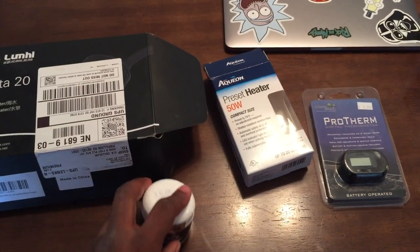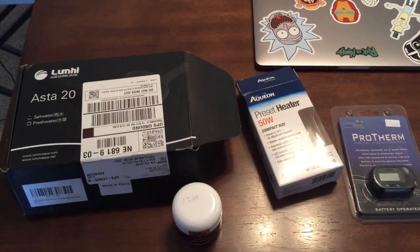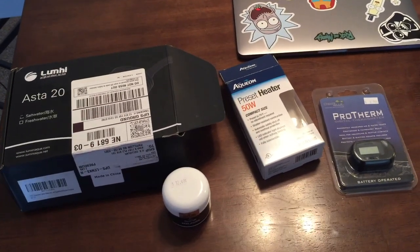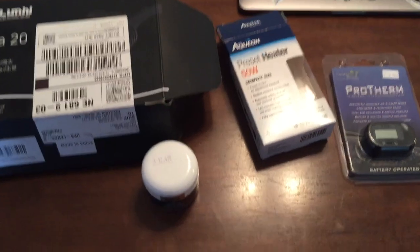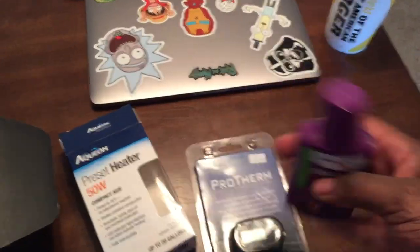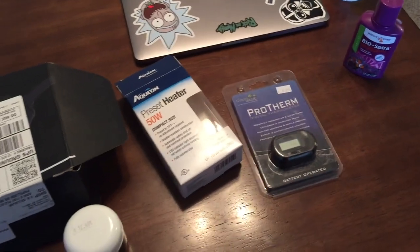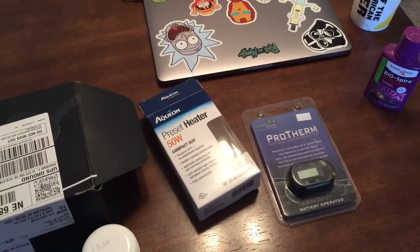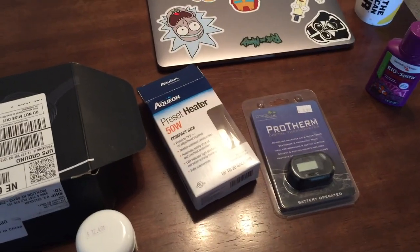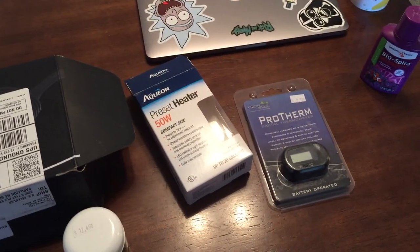So we're going to try reef roids out and some other stuff too. I'm no expert on this, but that's what this channel is here for — to try new things and show you guys what is possible and what isn't. We have the reef roids and the Bio Spira here that we're going to be using, although my parameters are already good. I took water from my pre-existing fish tank, not to mention some media, so parameters have been good for the last four days.